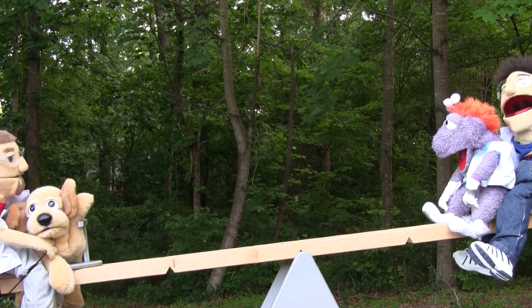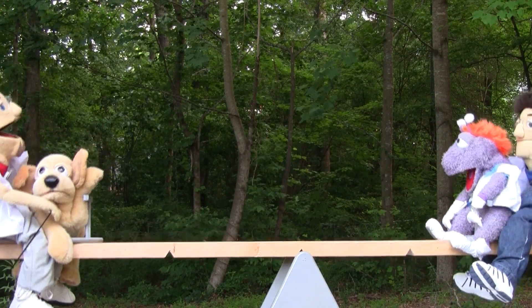Hooray, it's working! Yeah, this is fun. Look how balanced we are. All right!